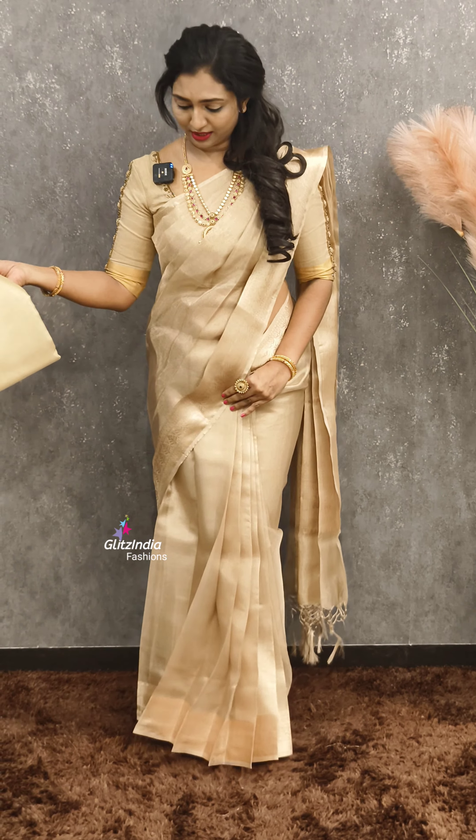It is a beautiful saree. If you want to buy it, book it at www.glitzindia.com. You can contact our website or call 956-255-1075 and 807-551-523.